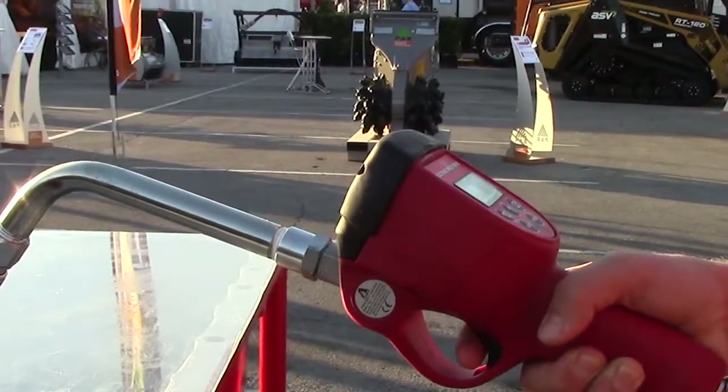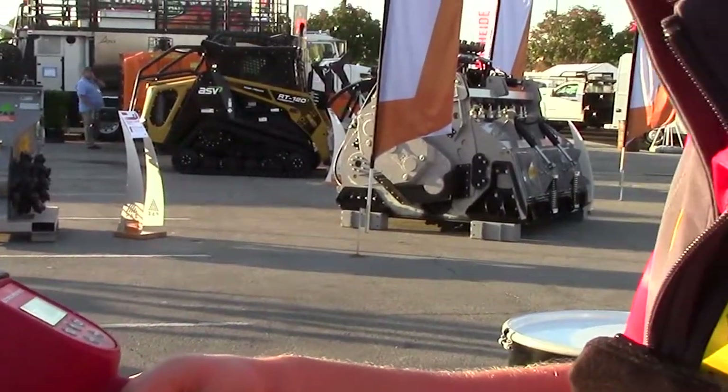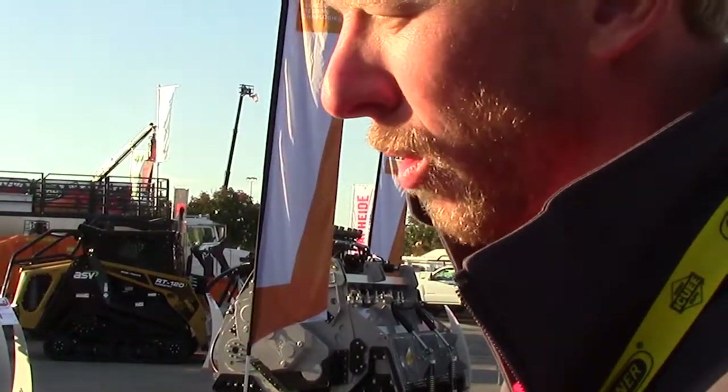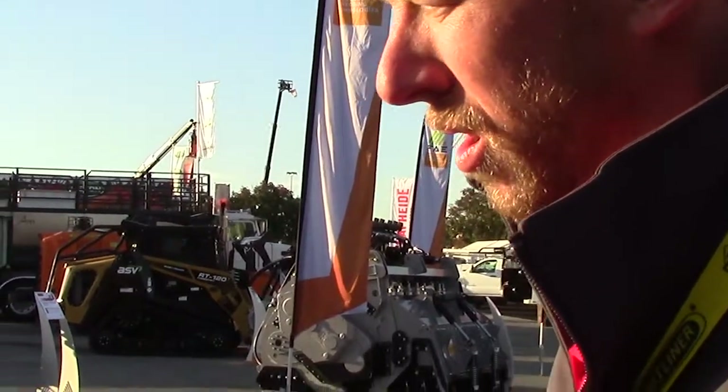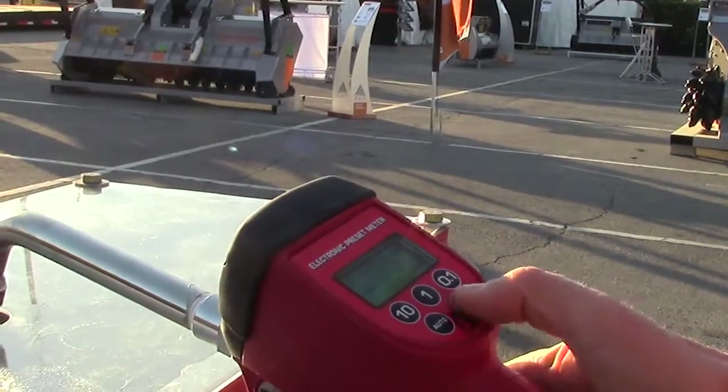That dispensing is done just with air pressure in the tank — there's no air compressor running, no air piston pump, or any kind of pump pumping that. We're at 1.8 quarts... and we got to two quarts and it shut off.